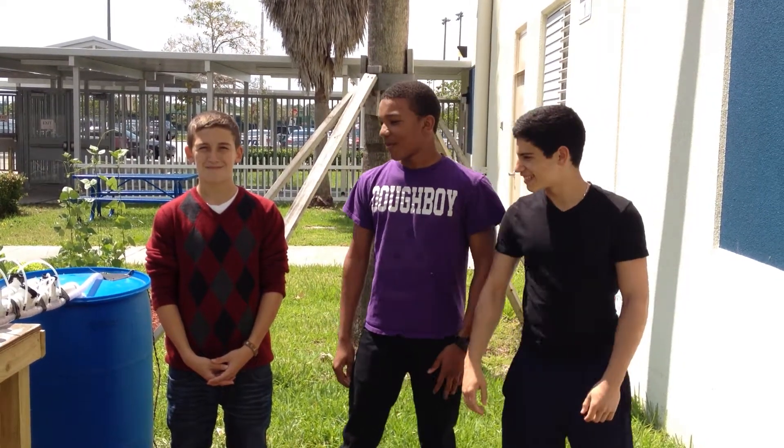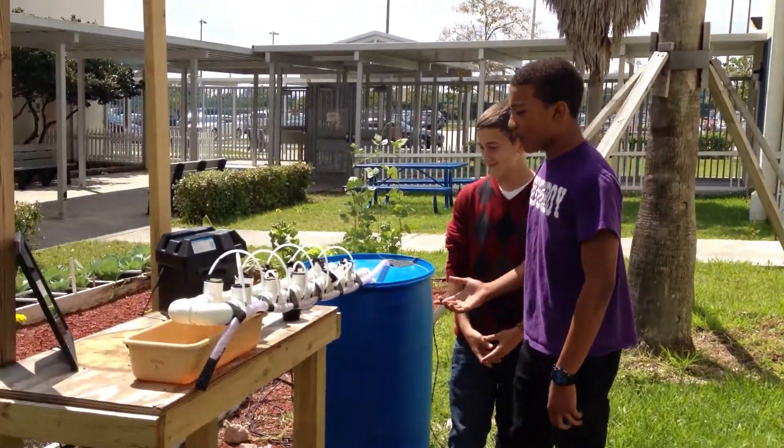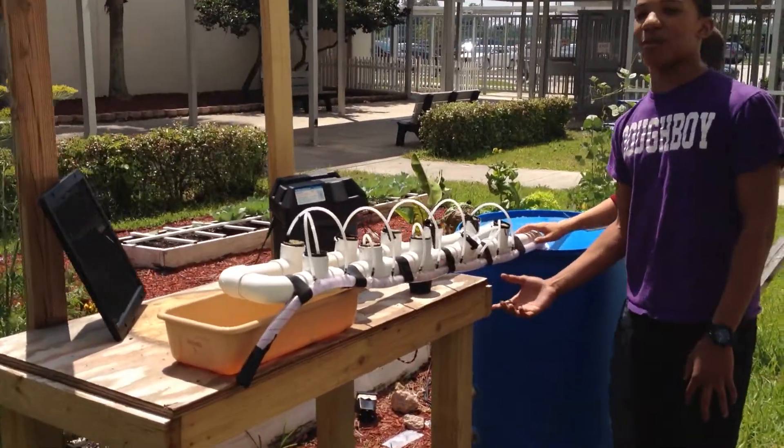I'm Brandon. I'm Audrey. And I'm Dre. And this is our Google Science Fair 2012 Hydro-Pronic Science experiment.